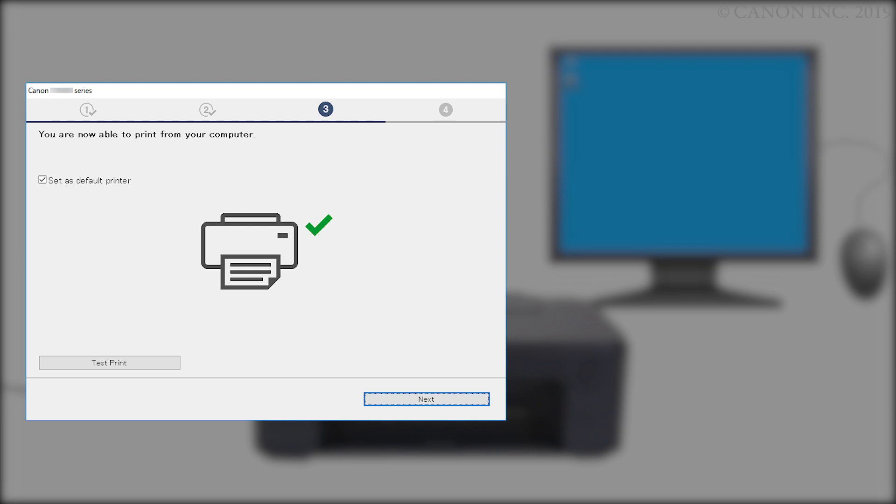When the final screen appears, the setup is complete. If you'd like to make a test print, click Test Print and follow any on-screen instructions. After test printing is complete, click Next.